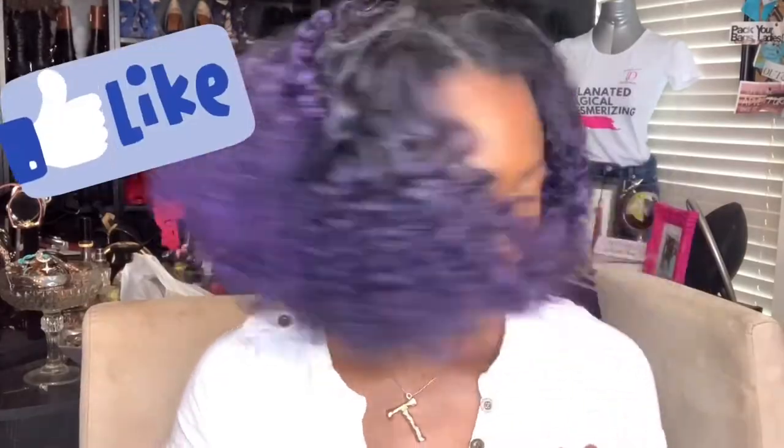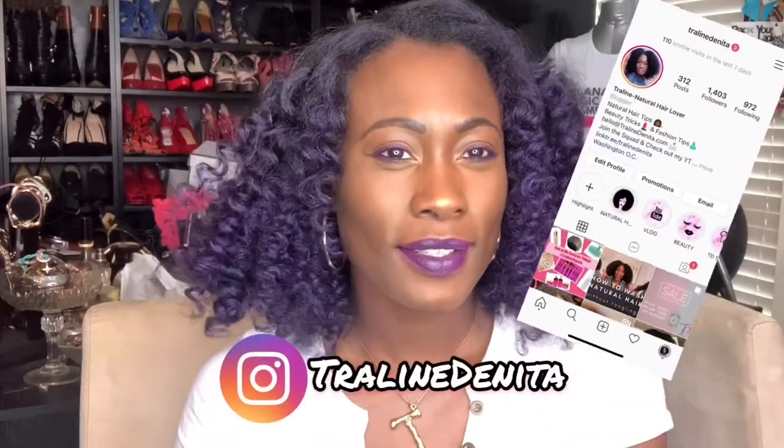Hi guys and welcome back to my channel! Keep on watching as I show you how I achieve these bow purple bantu knots. Before I do, I want you to hit that like button, hit that subscribe button, and make sure you go follow me on all of my social media platforms so we can keep the party going.